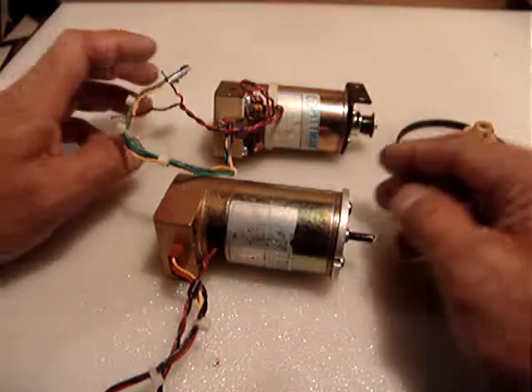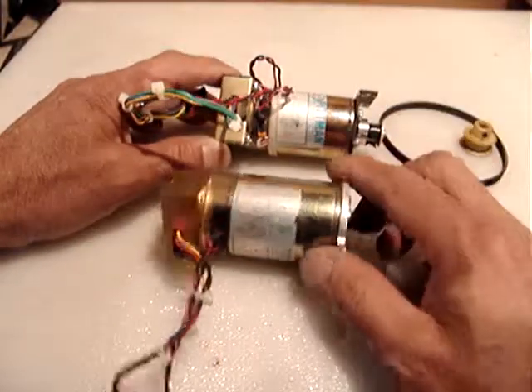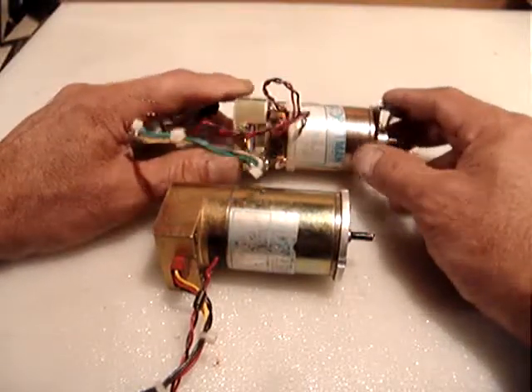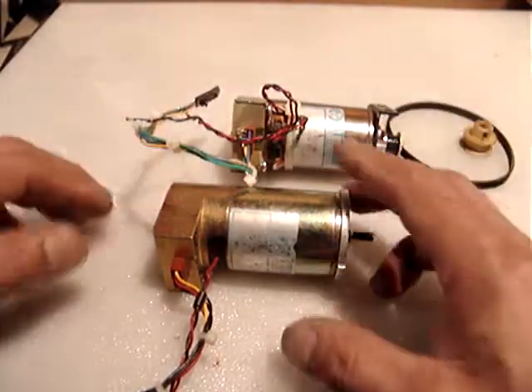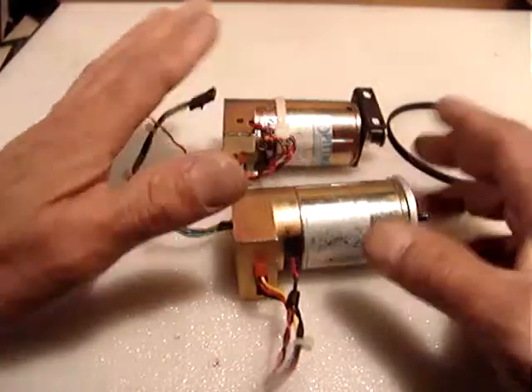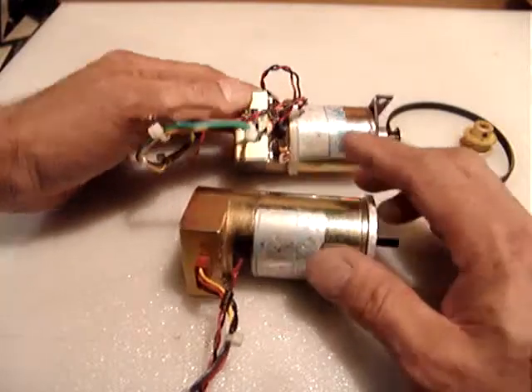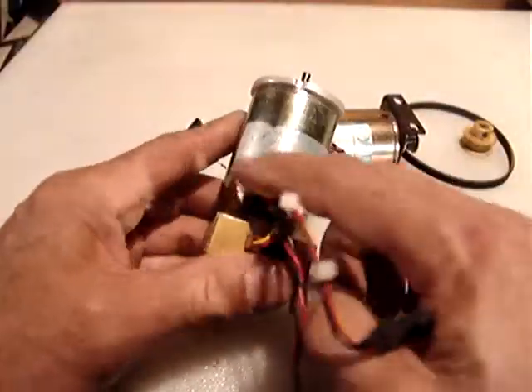Hello everyone. I have for sale a set of two Pittman DC motors. They are the exact same size but they have differences. The first difference is in the encoder — one of them doesn't show the information very clearly.